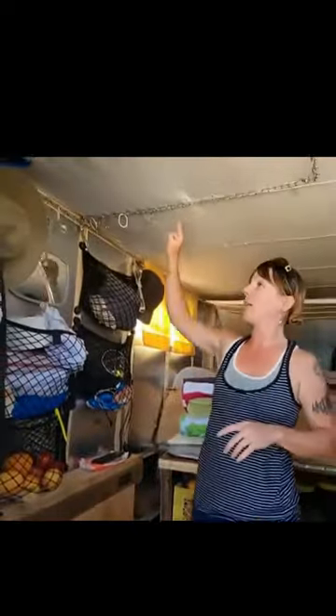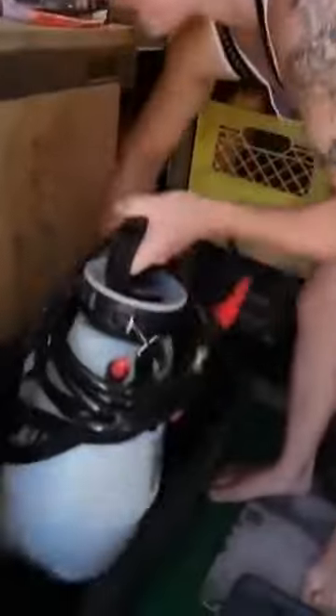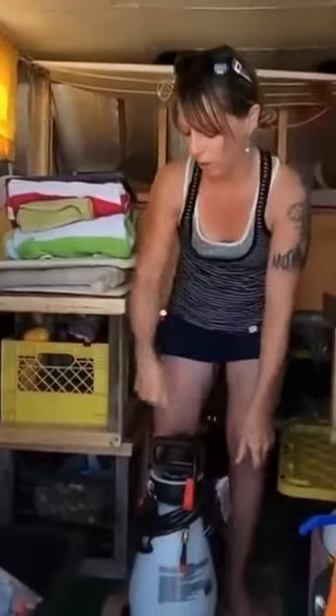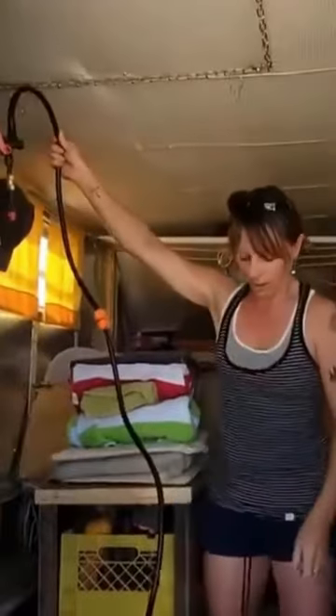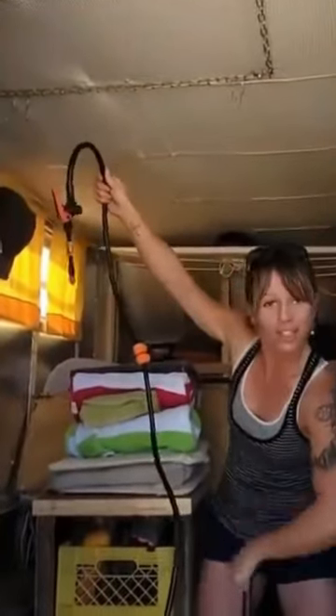This is the shower curtain that we hang all around the chain here. We use this little pump — we put the water inside, hook it here, and then we pump it.